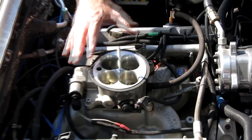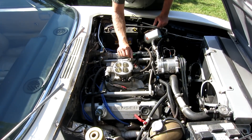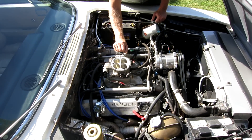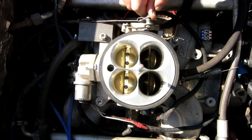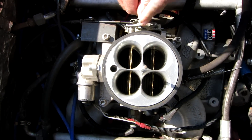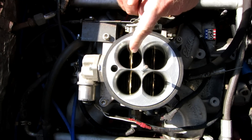This throttle body determines the amount of air that is fed to the engine. If you step on the throttle you can actually see the primary throttle plates opening, and if you really step on it you can see the secondary throttle plates opening as well.